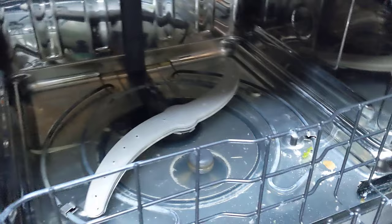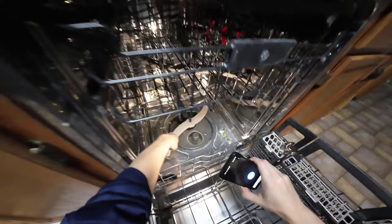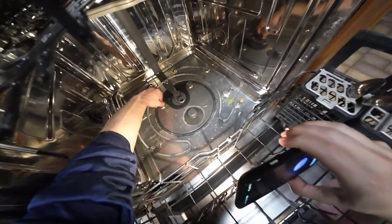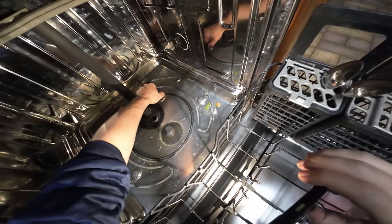Something underneath the interior could be clogged, so I'm going to take off the bottom screen to get easy access. There are two screw fittings holding the screen on — just twist them by hand, lift the screen up, and we can see if there's anything inside causing a clog.